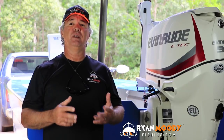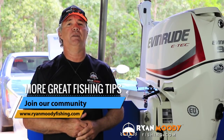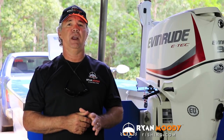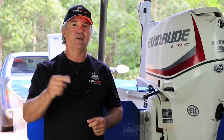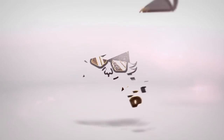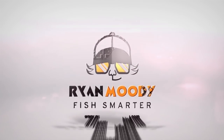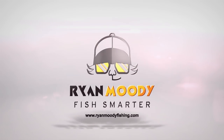I hope you enjoyed this little tip, and if you'd like to see more of our tips and travels, head on over to our website at www.ryanmoodyfishing.com and sign up for special tips that we only send out by email. Don't forget to like us on Facebook, follow us on Instagram, and hit subscribe on our YouTube channel. Get into the great outdoors, keep fishing smarter, and we'll see you next time.